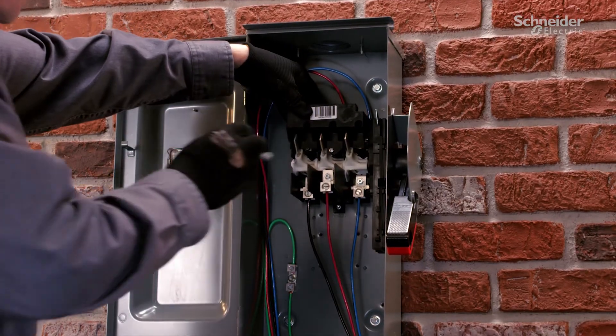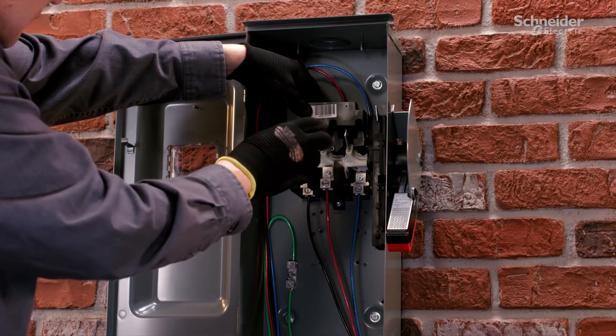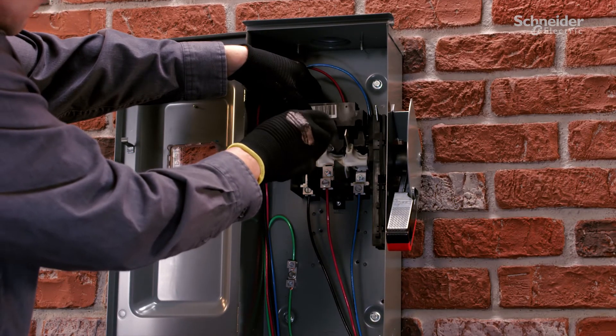Touch-safe barriers prevent accidental contact and meet NEC 2020 requirements for service entrances.